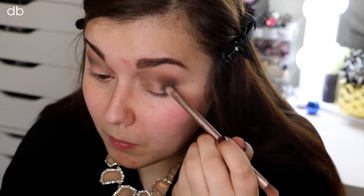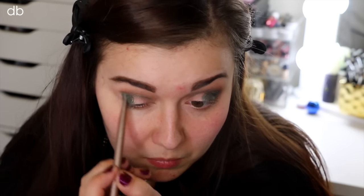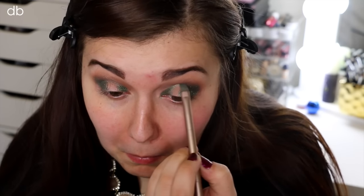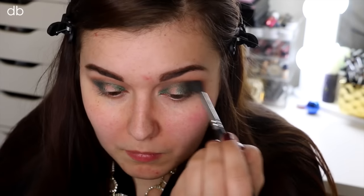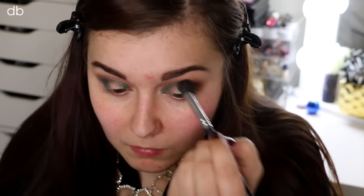Now to add in a little color, I'm taking this L'Oreal Infallible Shadow in the color Golden Emerald — it's a beautiful, perfect emerald color. I'm taking that on a flat shader brush and putting that on my outer corner and my inner corner. This is going to be the main color we are using for our halo smokey eye. I'm just going in with that same blending brush to blend everything out so we have no harsh lines.